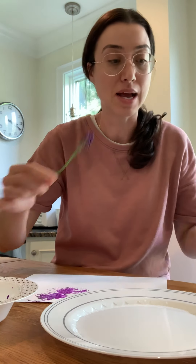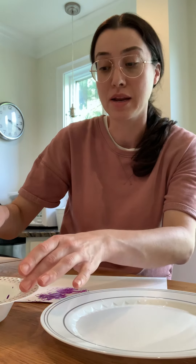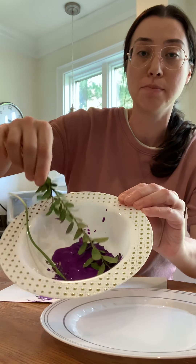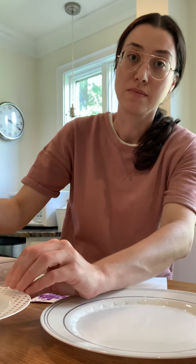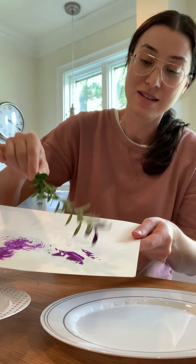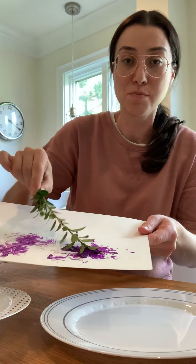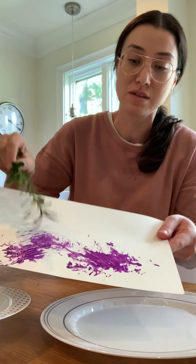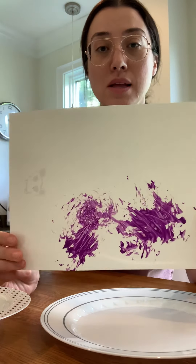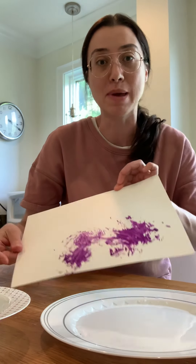And once I use this flower, I'm going to see if this will make a different design. Okay, look — I'm dipping it in my purple paint. And now I'm ready to go on my paper. Oh, that's kind of fun. Look at all of the purple paint I used. Can you see? Do these look different or the same? They look a little different.